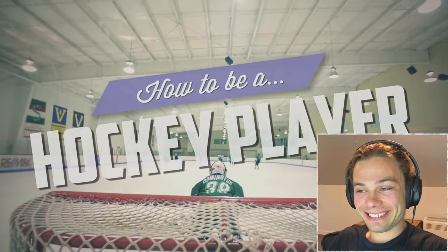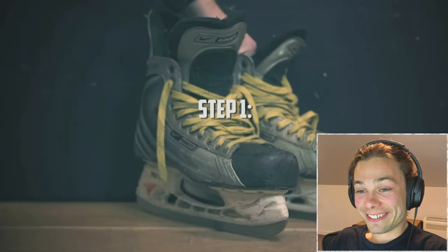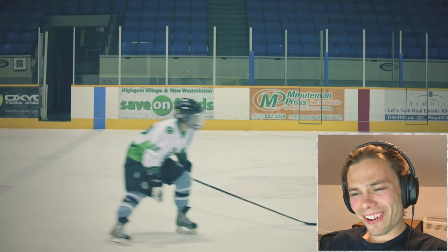How to be a hockey player. Follow these steps and you too can be like us. Step 1: Buy skates and learn how to use them. More importantly, learn how to stop. Nobody wants to be that guy who can't turn around every time the puck changes direction.